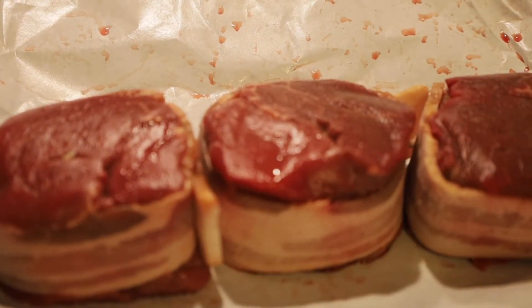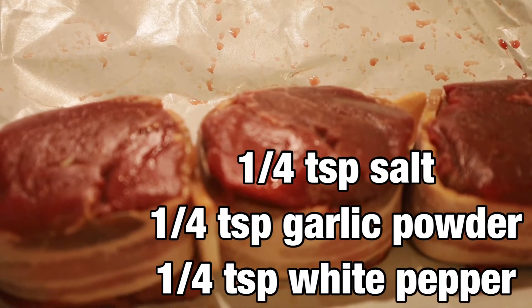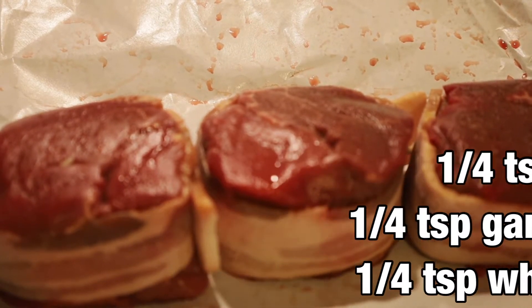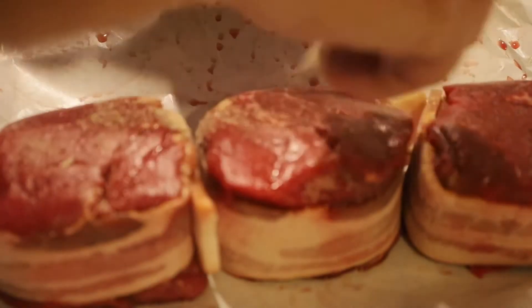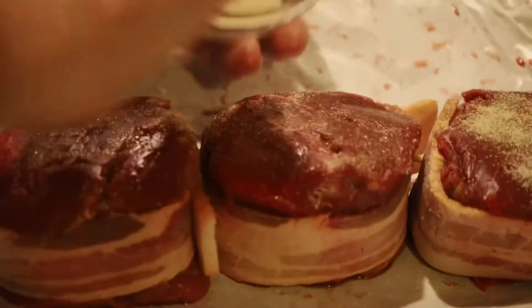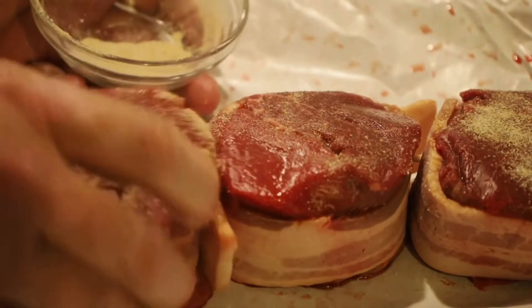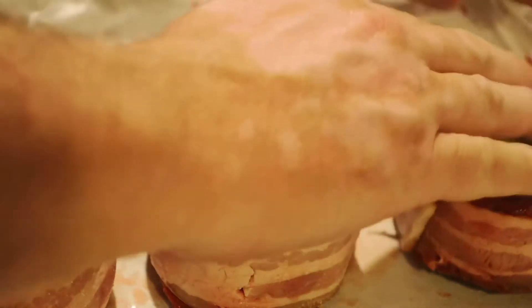With our filets we made a spice rub. We've taken one fourth of a teaspoon of white pepper, one fourth of a teaspoon of garlic powder, and one fourth of a teaspoon of salt. We're just going to sprinkle that on top of both sides to help give it just a little bit of extra flavor and rub that in. Now we've got bacon wrapped on ours — if you don't want bacon wrapped you don't have to do it, we just kind of like the flavor it adds.